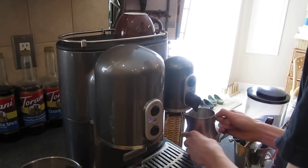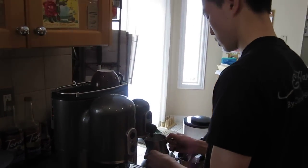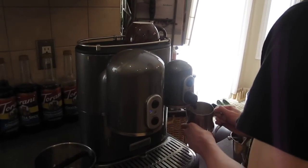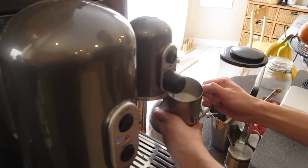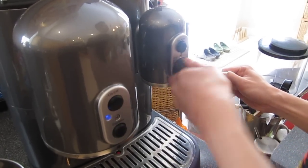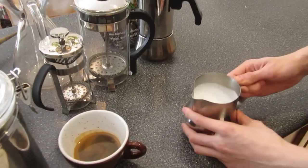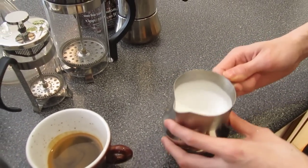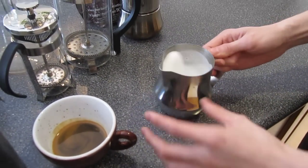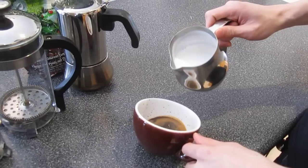I'm going to try to pour a rosetta so you can see how it turns out. The texture's good. Frothed milk should look very silky — there should not be huge bubbles, because if you see huge bubbles that means the milk was frothed incorrectly. It should be quite smooth in general, like wet paint. That's the texture it should be. So I'm going to try to pour the rosetta right now.